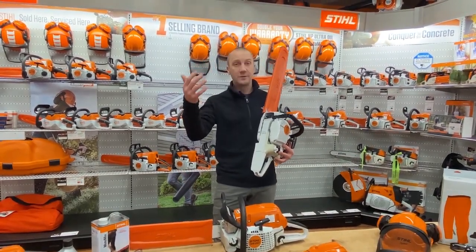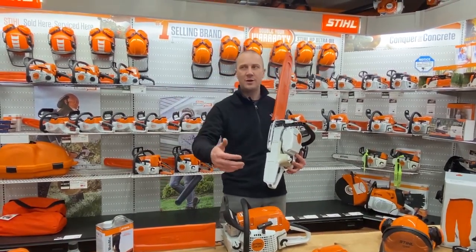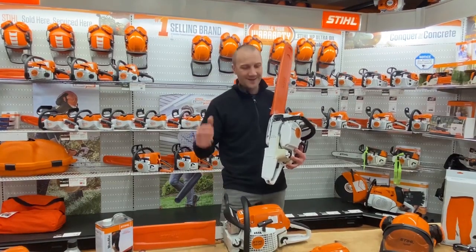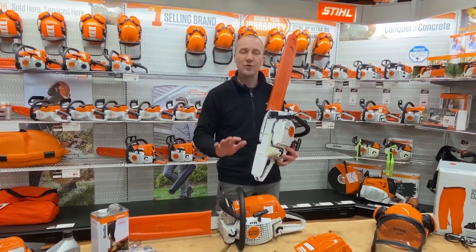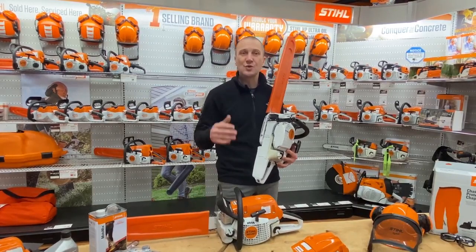When handle damage happens, it's usually an 'oh' moment — I ran over it with the tractor, I set it behind the trailer, or the tree didn't fall the way I expected. So trust it: these saws are awesome. We're seeing it on every brand, it's durable, and there are actually a lot of benefits.